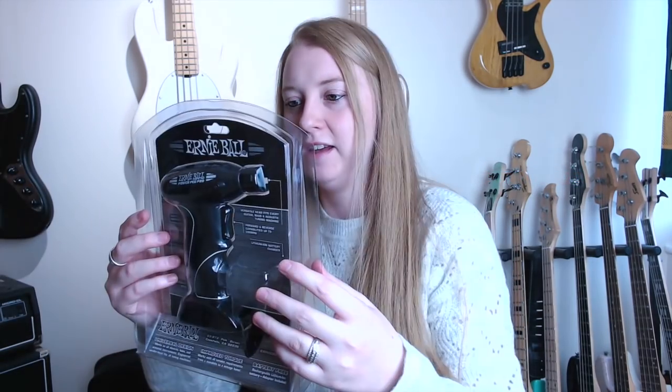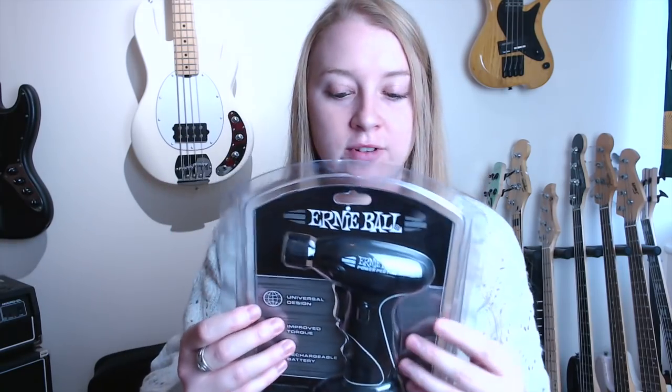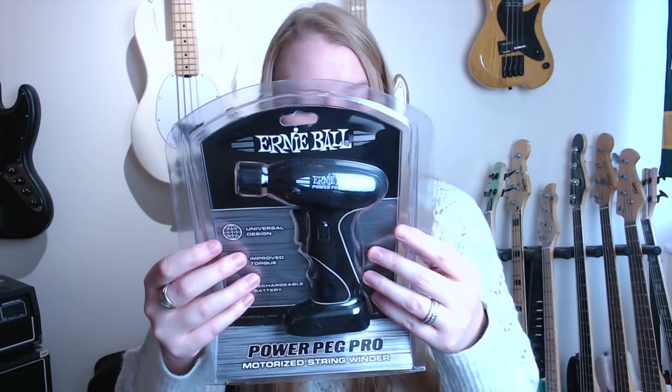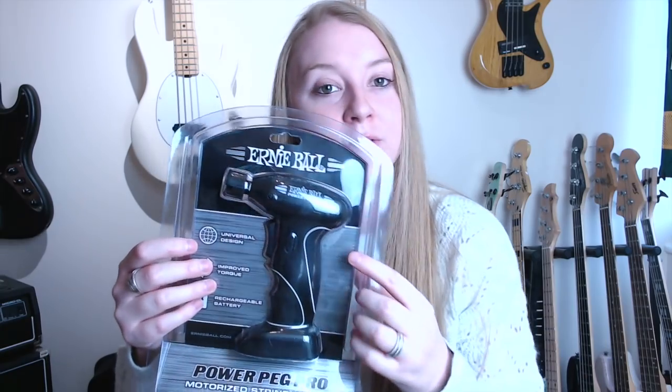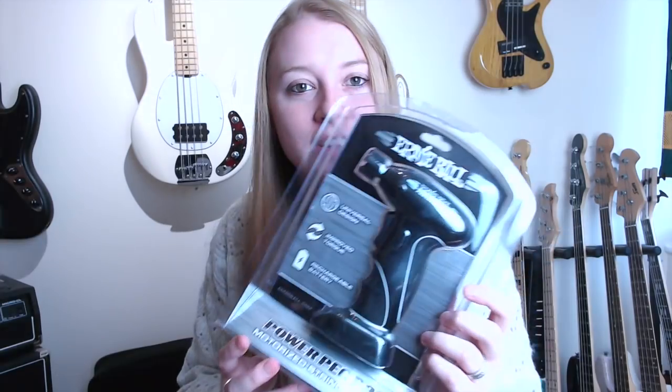This is pretty cool — an Ernie Ball Power Peg Pro for your tuning pegs. It's electronic, which is pretty cool. I've never used one before, so I should probably check before I go breaking my bass guitars.